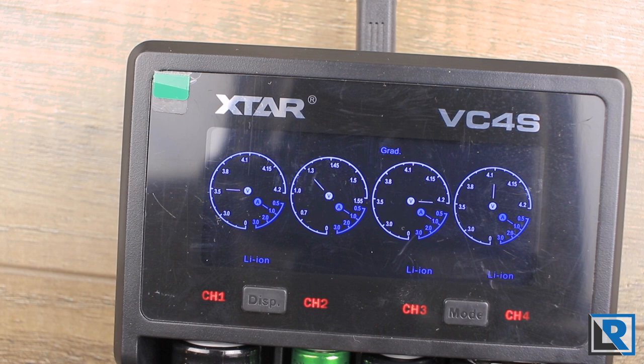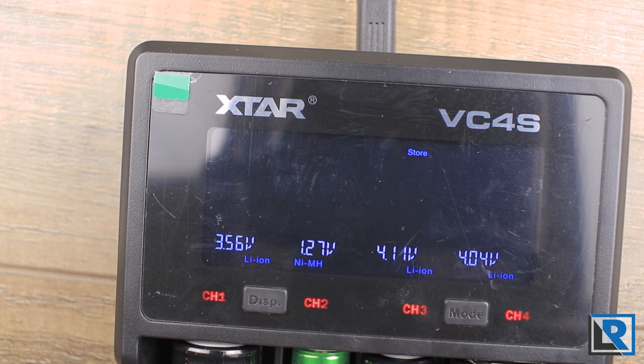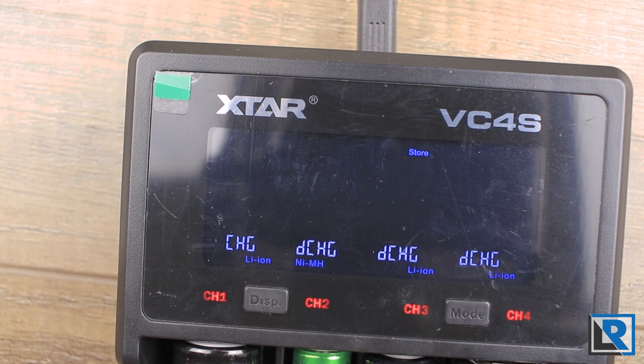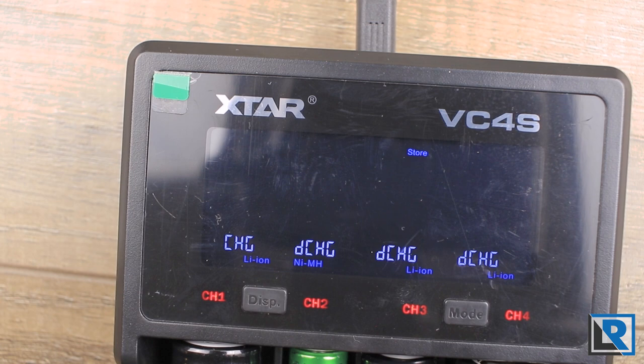There's also a storage mode. Lithium ion batteries, if you're going to store them for a long time, shouldn't be at 100% — they should be at around 60 to 80%. This charger brings your batteries in line to that ideal voltage. It's charging a 21700 because it's too low, discharging a nickel metal hydride because it's too high, and doing the same for an 18650 and 26650 — evening them all out to the ideal voltage. The Samsung 30Q was brought down to 3.67V. You can do this on all four cells at once, and also on nickel metal hydride batteries, though there's less reason to do so.